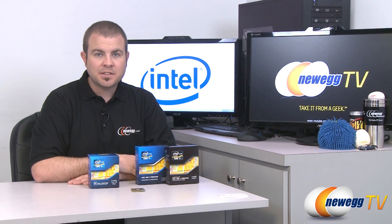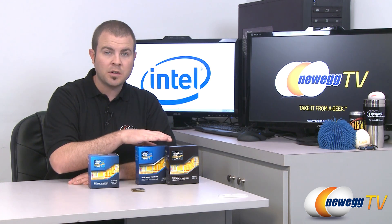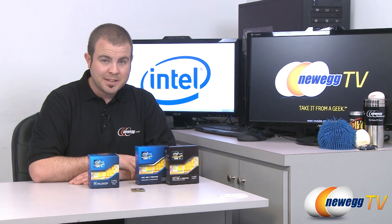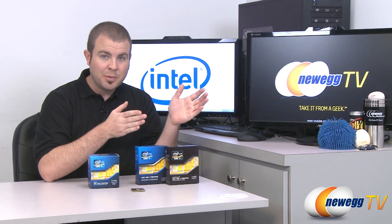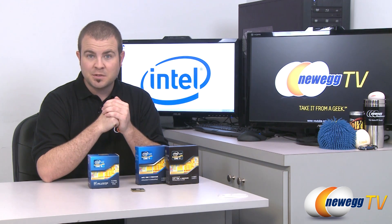These Sandy Bridge E processors are enthusiast level processors. Both of them are 6-core, 12-thread processors using Intel's Hyper-Threading technology. To explain the difference between enthusiast level and mainstream processors — which is how Intel classifies their CPUs — we'll go back in the history books just a few years to specify which is which.